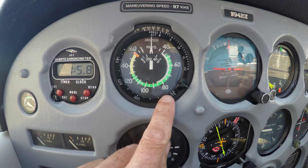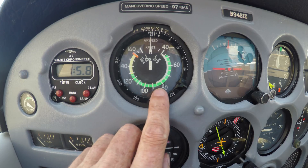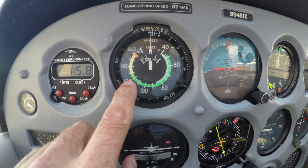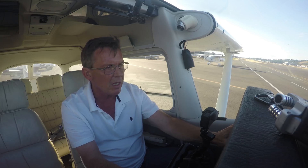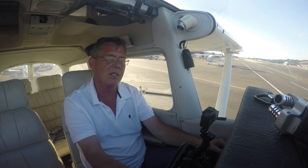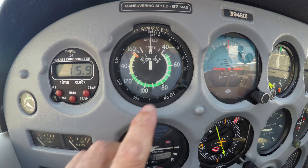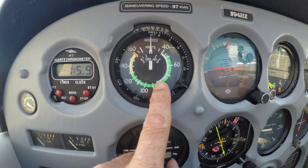Now there's also a white arc — what does that mean? This gives you two different bits of information. The top of the white arc: when you're coming in for a landing, you're normally cruising up in the higher speed zone, maybe descending around 120. But the top of the white arc is the fastest you can go before you extend the flaps. Any faster and you start damaging flap tracks. That is maximum flap extension speed.